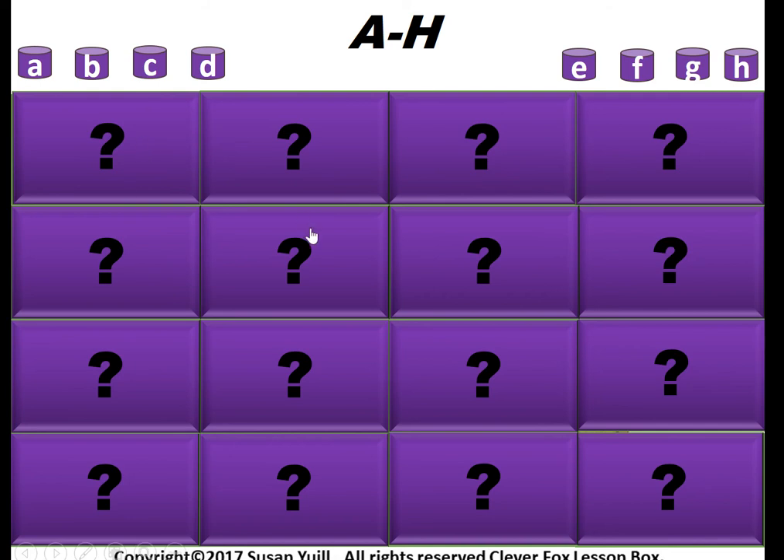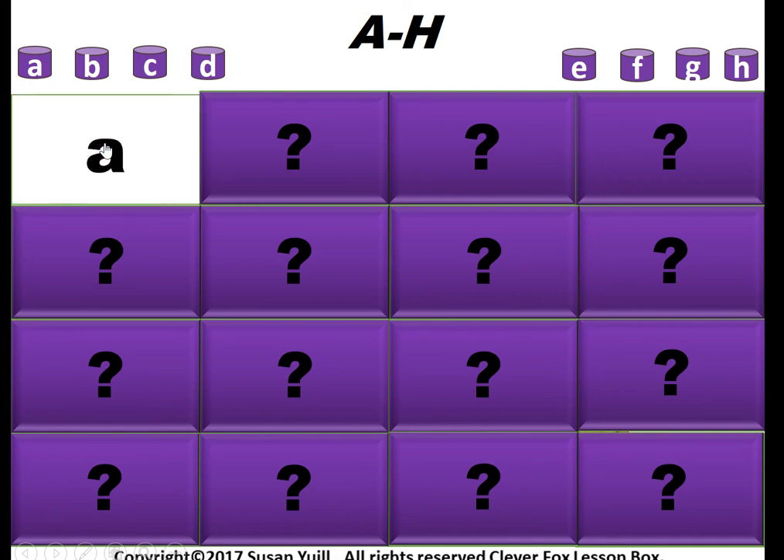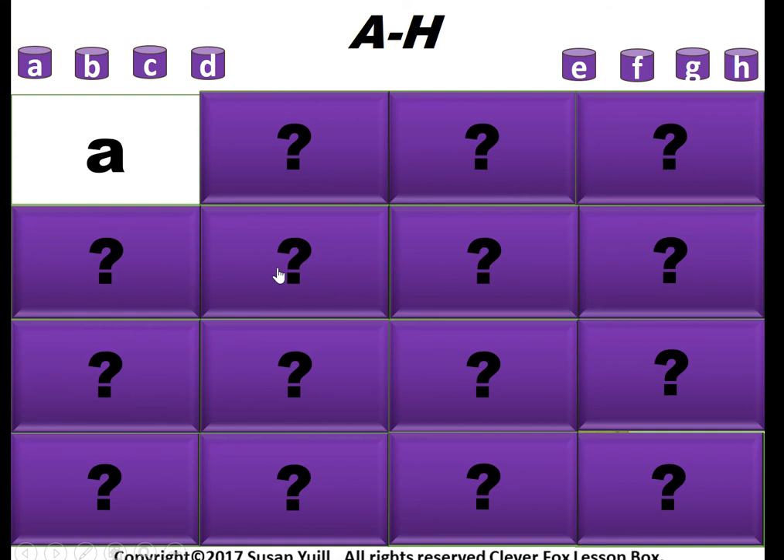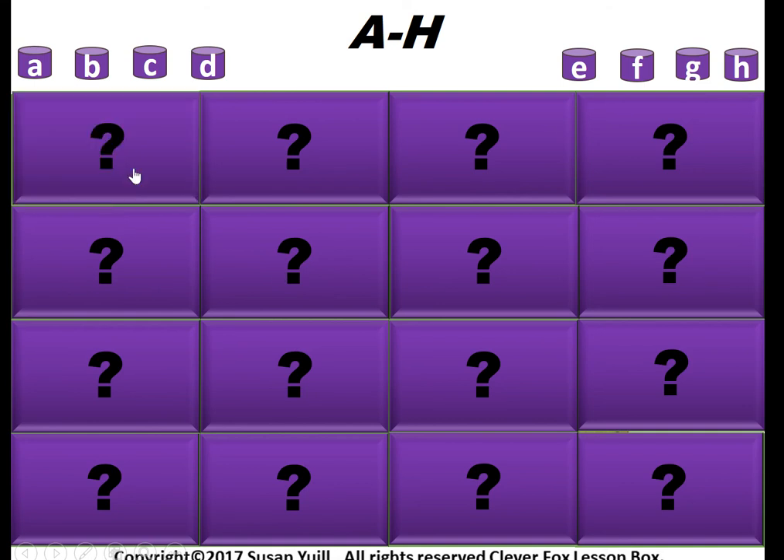This is just to show you how it runs once you've purchased this game. You click on a square — it's basically pairs or matching pairs. It will give you one of the phonics sounds, and then you have to try to find the matching word for that sound. If you click on the square again, it covers it back up like turning the card over.